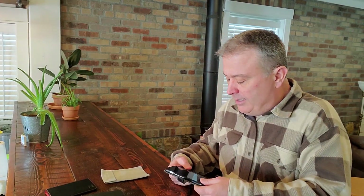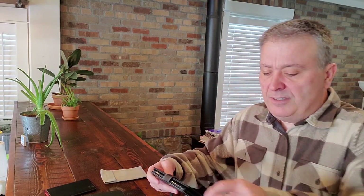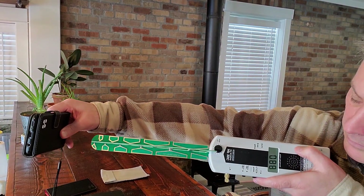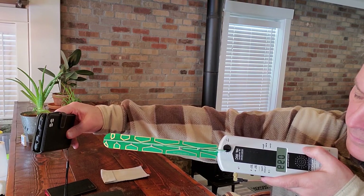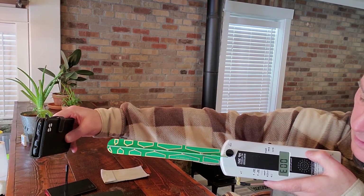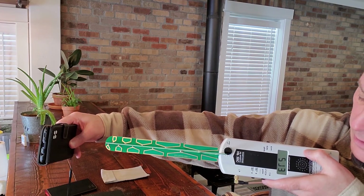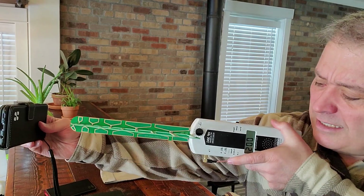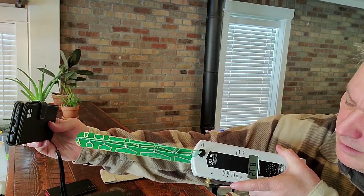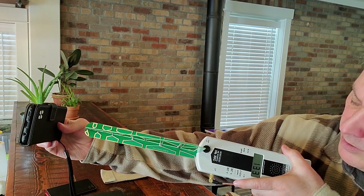Now we're going to do the SafeSleeve. Let's get it in there, hopefully holding it at the same distance. I'm seeing about 200 to 300, almost 400. I had to pause the video because the call ended mid-test — I want this test to be consistent. After restarting, I'm seeing 1,300 down to 200, then 133.